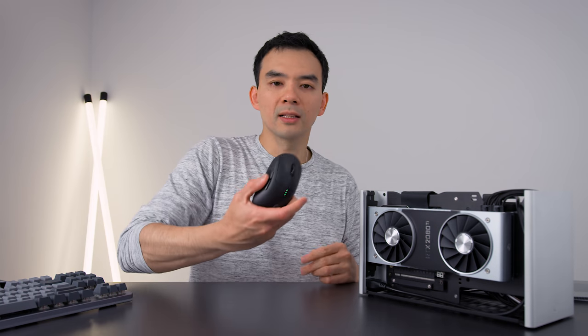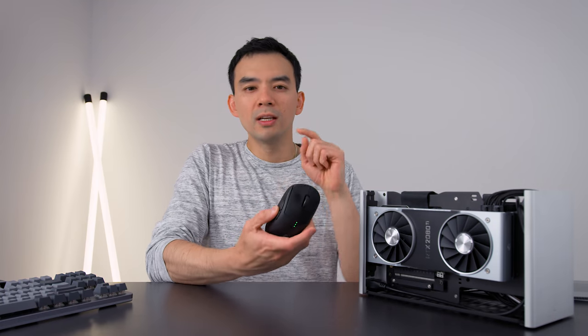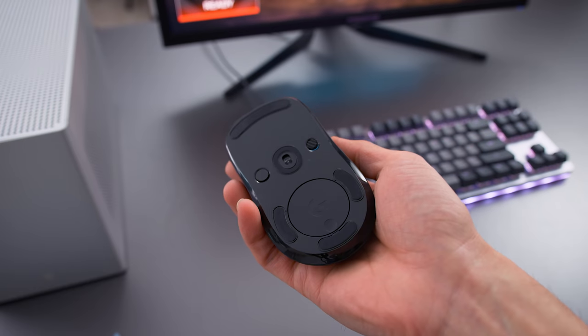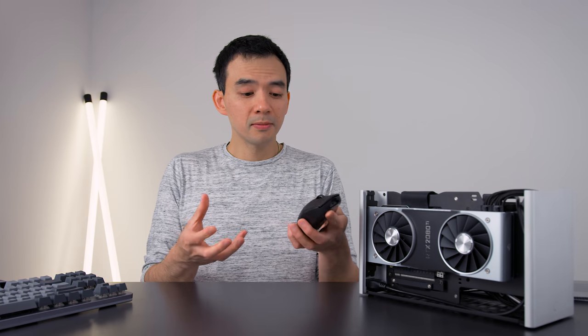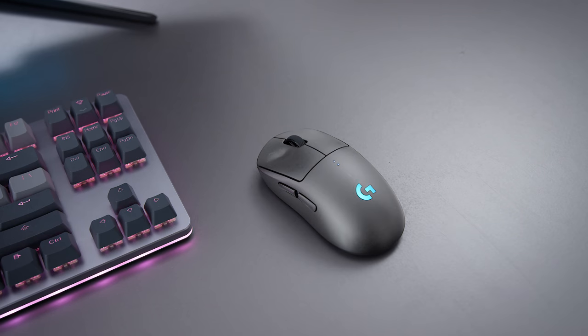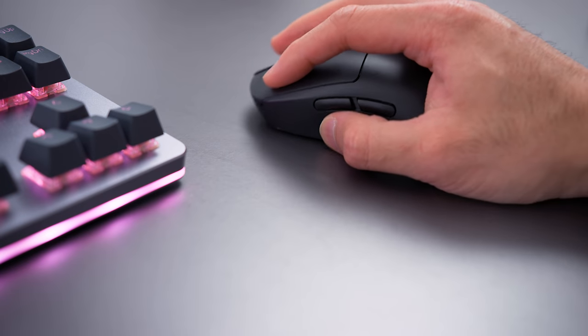The mouse I use — I've shown this before — is the Logitech G Pro. It's wireless, has an excellent sensor, good battery life, and a clean design aesthetic. I do wish it came in other colors besides black, like a gray would be nice. If you've ever wondered whether a wireless mouse has the same performance as a wired mouse — it totally does, if you have a good quality wireless mouse, and the G Pro is on point.